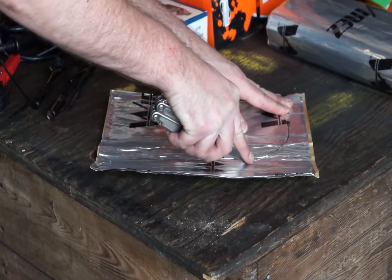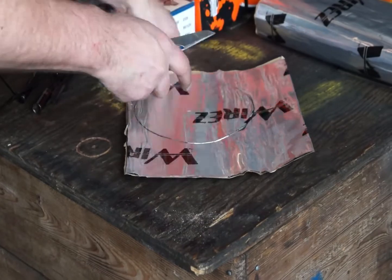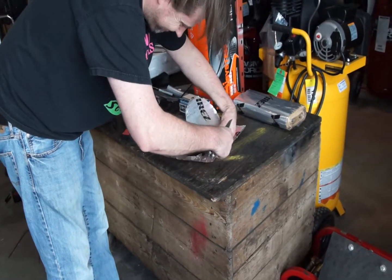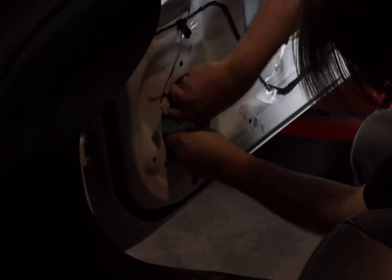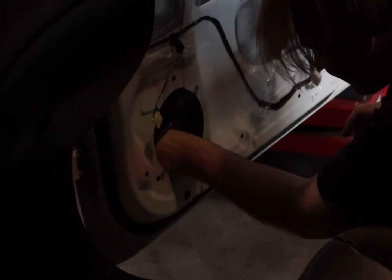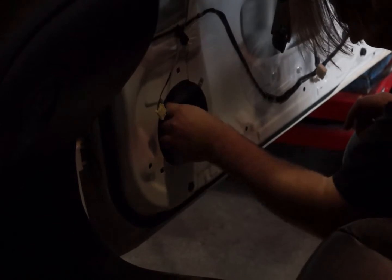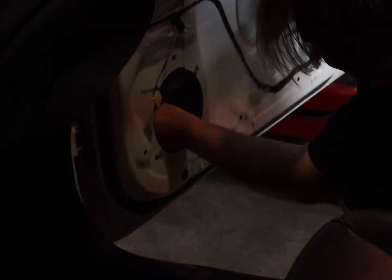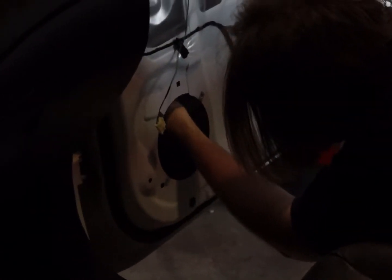For this step, you might find it useful to cut on an old MDF board or a piece of timber so that you don't ruin the blade of your knife. Here I'm installing the piece that we cut out behind the speaker mount, and I'm using a deep socket — usually used for installing spark plugs — to smooth down that sound deadener against the outer skin of the door.